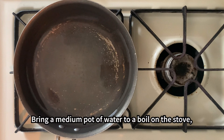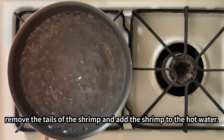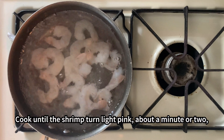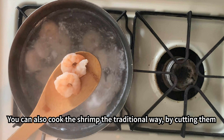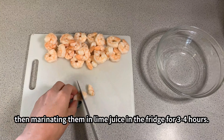Bring a medium pot of water to a boil on the stove. Remove the tails of the shrimp and add them to the hot water. Cook until the shrimp turn light pink, about a minute or two, then drain. You can also cook the shrimp the traditional way by cutting them then marinating in lime juice in the fridge for three to four hours.